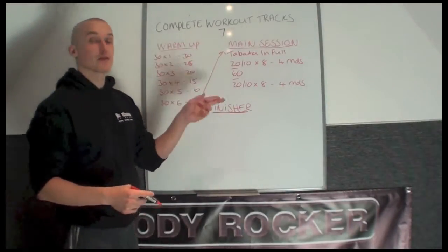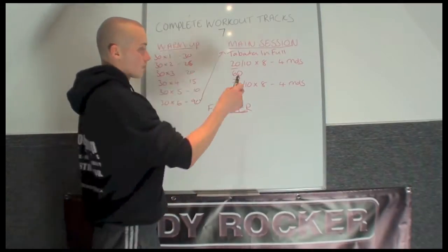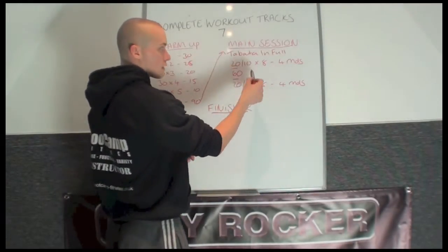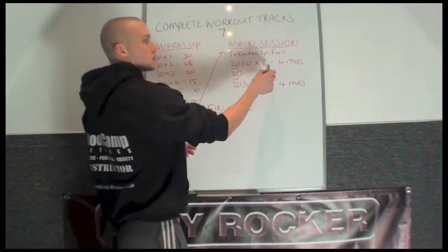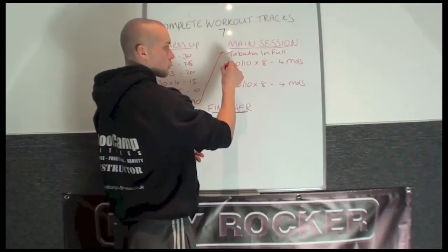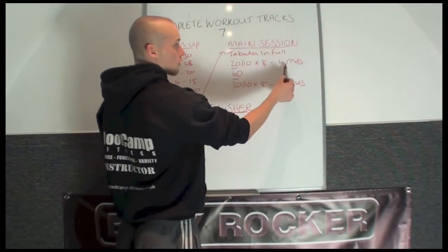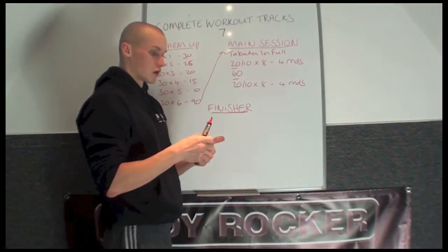The main session is going to be the Tabata Matrix in full. This track sets up: 20 seconds work, 10 seconds rest, times 8. That will complete one round — round number 1. After round number 1, you're going to get 30 seconds rest, and you're going to repeat this pattern until you've done 4 rounds.